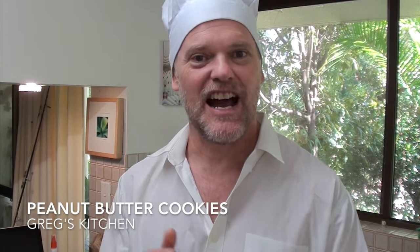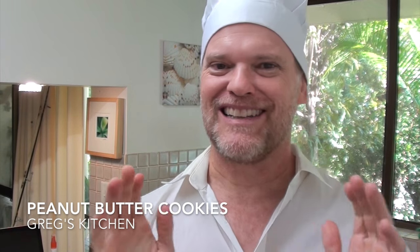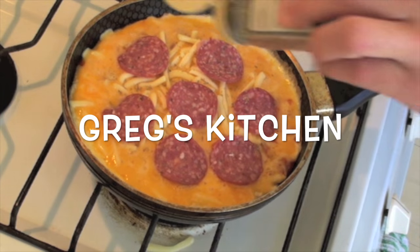Hey everyone, Greg here. Today we are going to make some peanut butter cookies. I know everyone loves peanut butter cookies, unless you don't like peanut butter or you've got an allergy to peanuts. But if that's not the case, how about we get started to make these delicious, super easy, creamy, buttery peanut butter cookies. This is Greg's Kitchen.